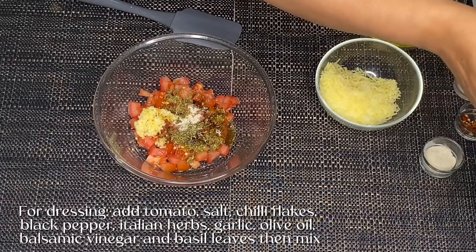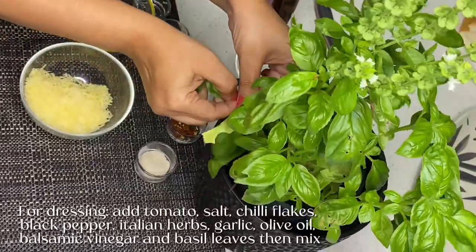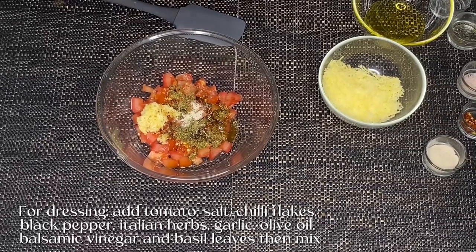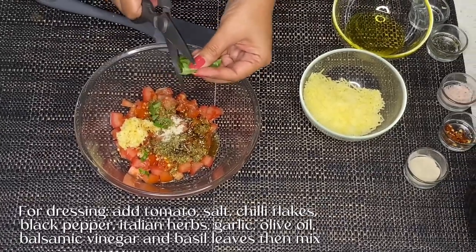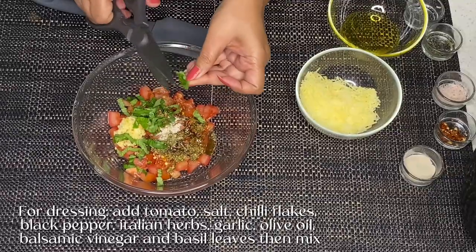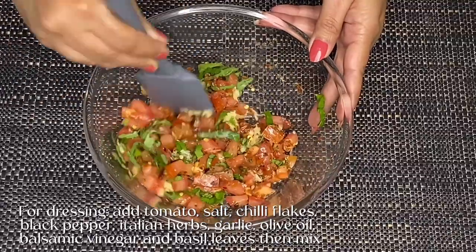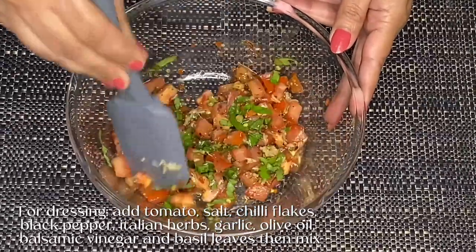And fresh basil leaves — we add fresh basil leaves. Add the basil leaves and we have to mix it well. Our dressing is ready.